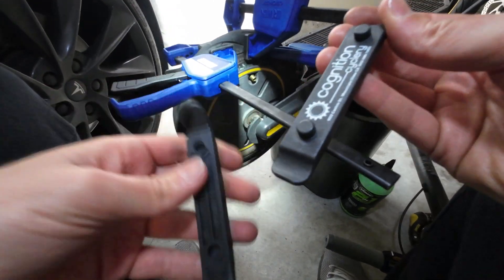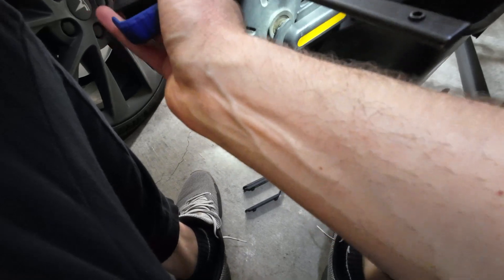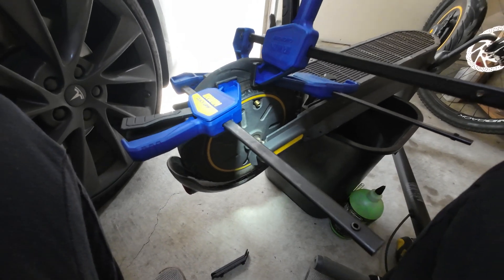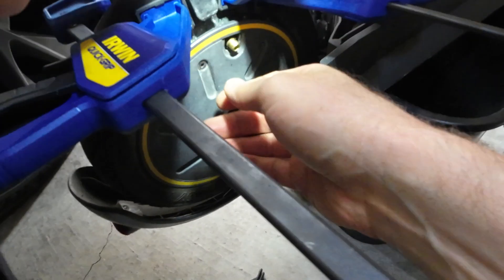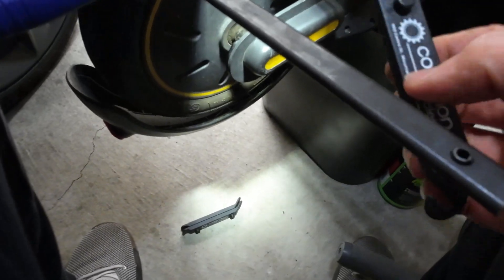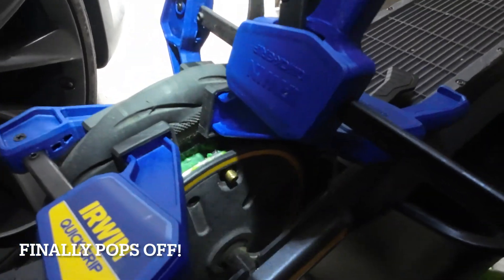Now I'm going in with the tire levers because getting this off the bead is a nightmare. These are 140-pound max clamps of pressure. I've got this as much as I can — this is definitely more of a project than I expected. I have to jam it in there. Got it! Holy crap, I got it off. What a nightmare.